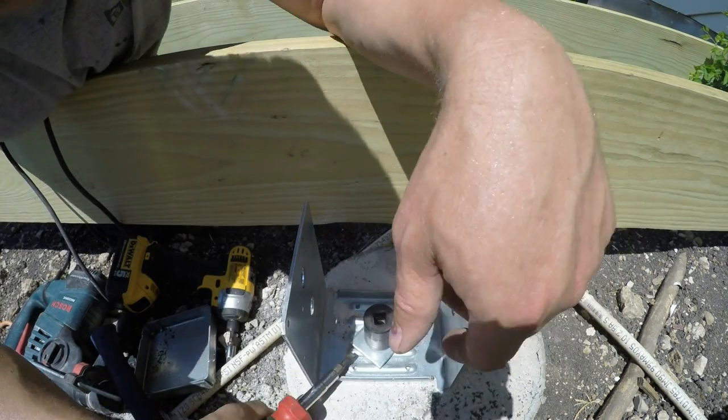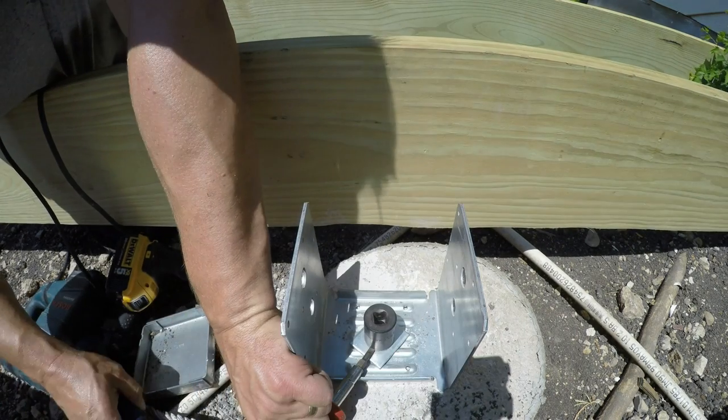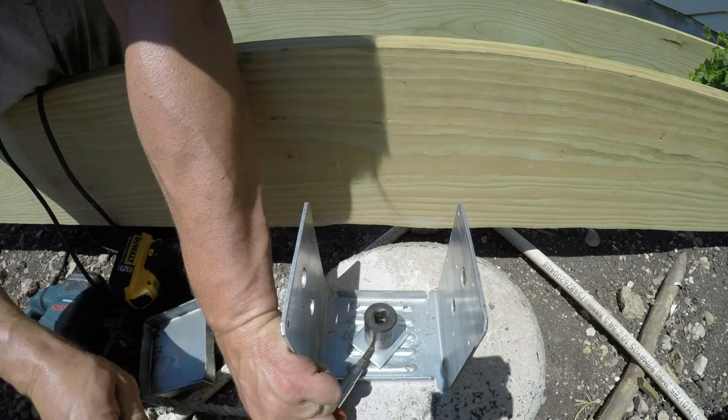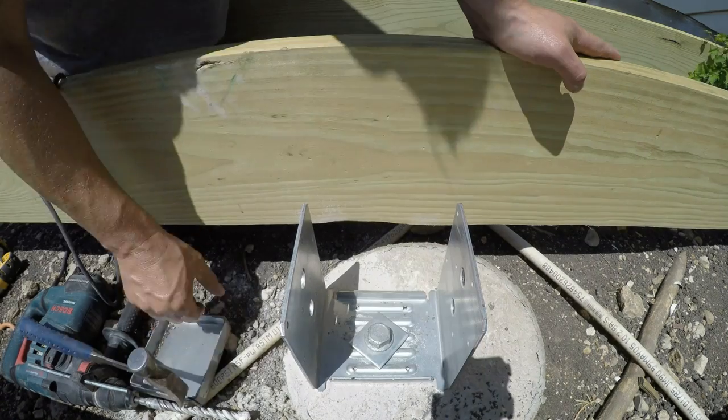The concrete anchors work great, but getting the 15/16 inch socket off the head of the anchor is very challenging. I'm not sure why they can't fix their design so that the socket actually comes off instead of requiring all this work to get it off.